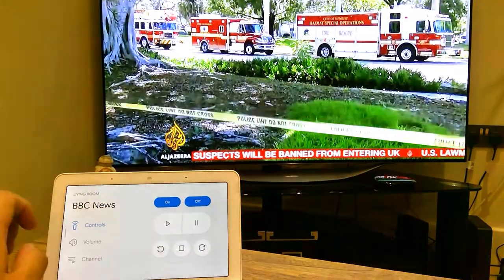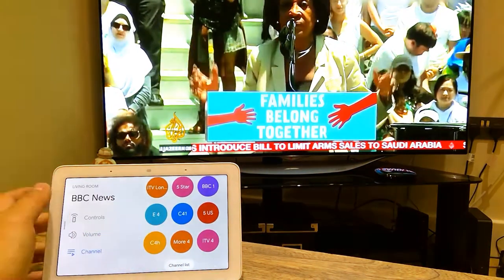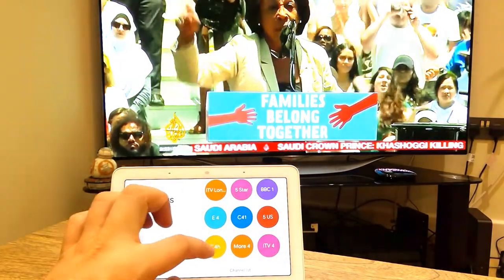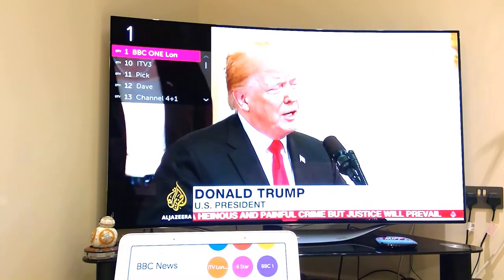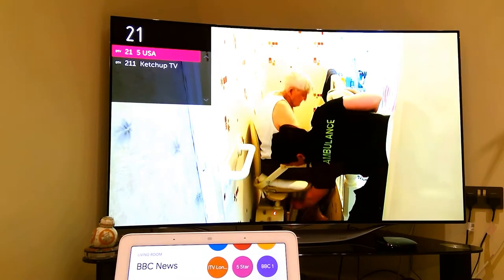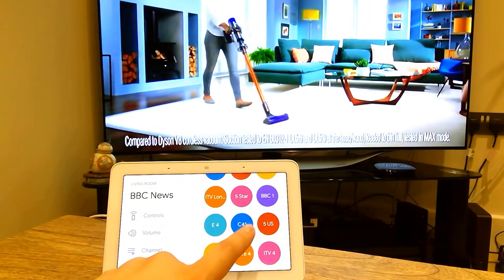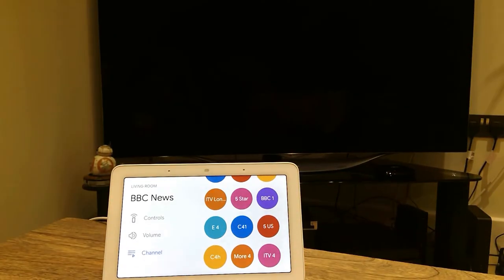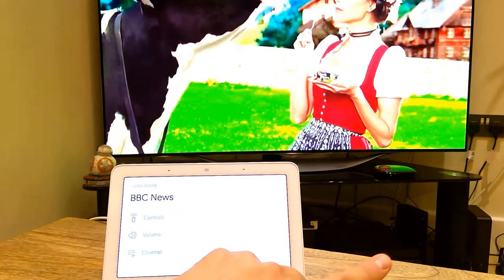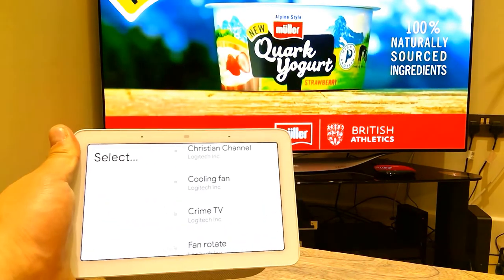If you go to BBC News, for example, and go to channel as well, you can see all these visually pleasing icons which represent different channels. If I press BBC One and see how that responds to the TV — there it goes, it goes to number one. 5 US — let's see if that goes to 5 US — that's brilliant, channel 21. And then ITV4, Channel 4 Plus 1. It does all the job for you and it's more pleasing. But remember, you need a Harmony Hub to be able to command all those things.